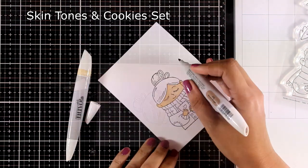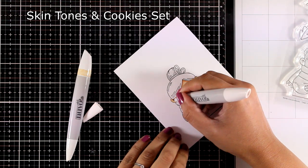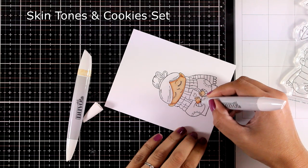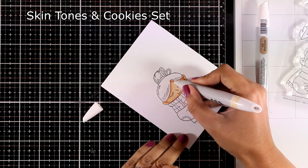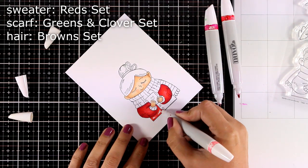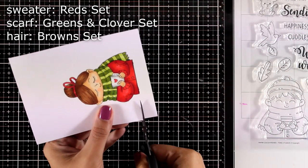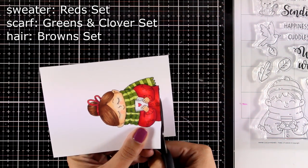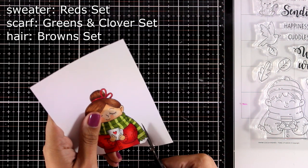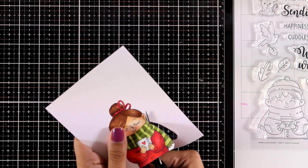I chose to go with my Nouveau alcohol markers, and the fun part about these markers is that they come in a set of three so you always know they mix together. For coloring the skin I'm using the skin tones set and I mixed in one marker from the cookies set to get her skin a little bit darker. For her sweater I used the three markers from the reds set, for the scarf I used the greens and clover set, and finally for the hair I used the brown set. I'm going to fuzzy cut her, cutting out exactly where the line is so I won't end up with any white border around it.